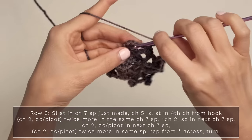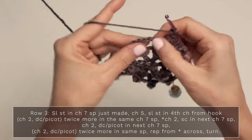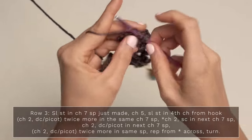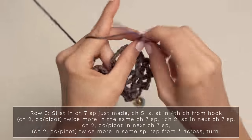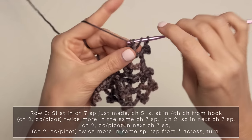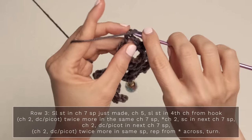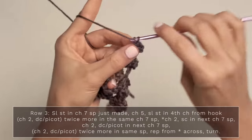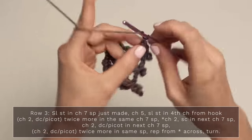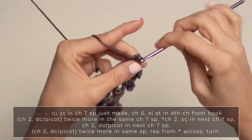Chain two. Jump over to the next chain seven space and work a single crochet, then a chain two. And finish off with your little three double crochet picots into your final chain seven space — double crochet picot, chain two, double crochet picot, chain two, and your final one.